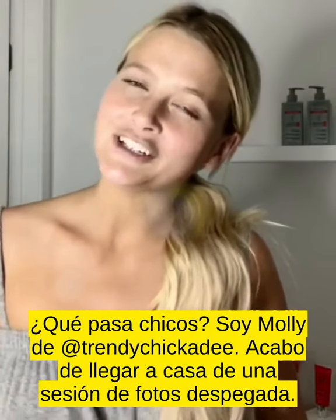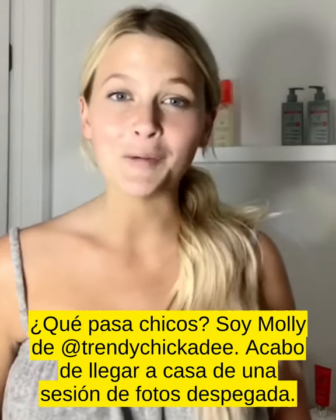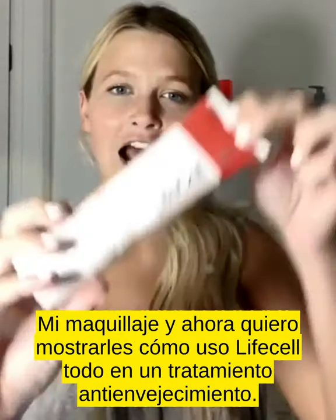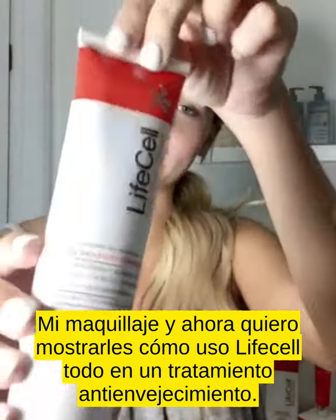What's up guys? I'm Molly from Trendy Chickadee. I just got home from a photo shoot, took off my makeup, and now I want to show you guys how I use Life Cell's all-in-one anti-aging treatment.